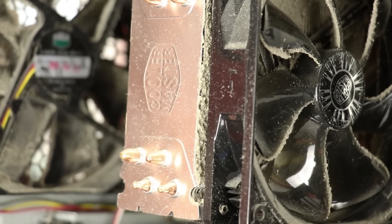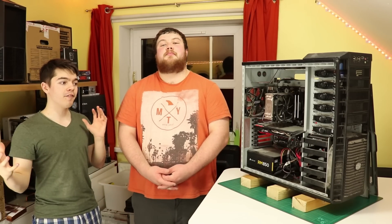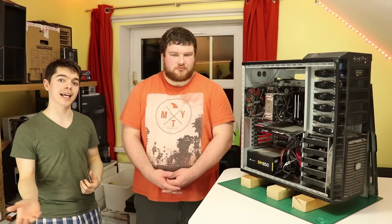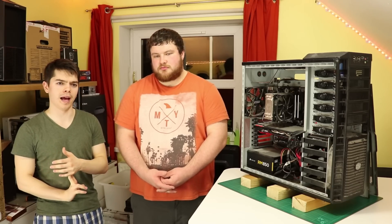For the first test we're going to stick all the side panels on. Everything will be enclosed and we'll run it through our normal test — Prime 95 Small FFTs and the Combustor test from MSI.